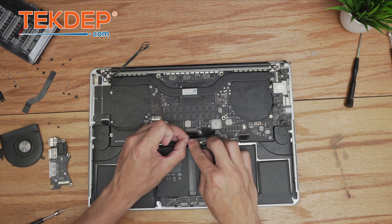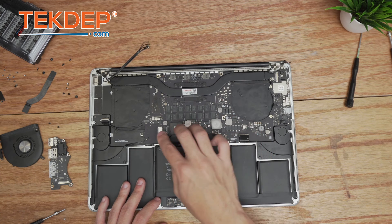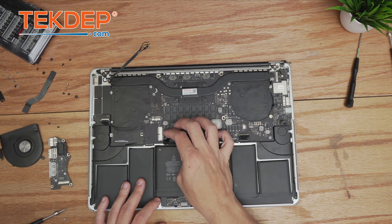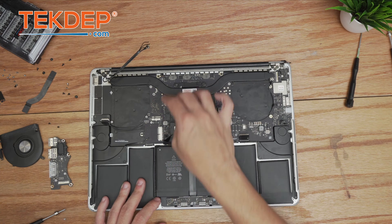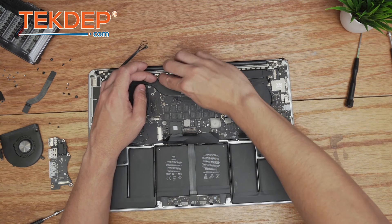We leave the trackpad cable running under the battery and under the battery cover as we plug it in. Then we plug in the speaker and the front microphone array.